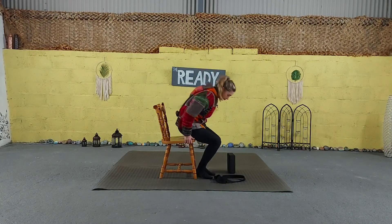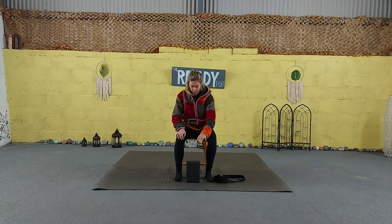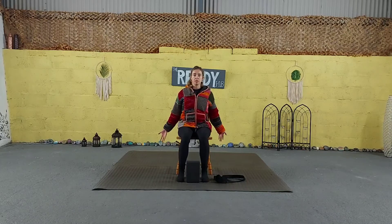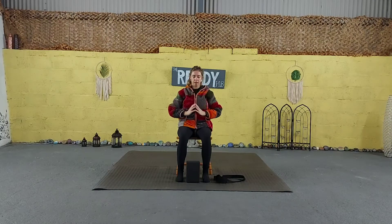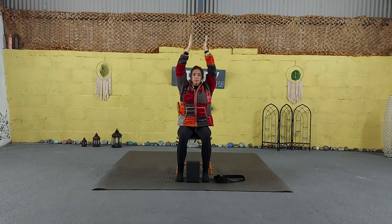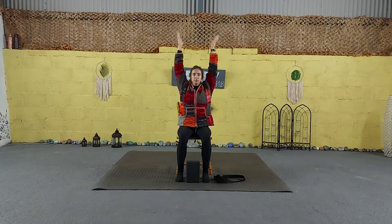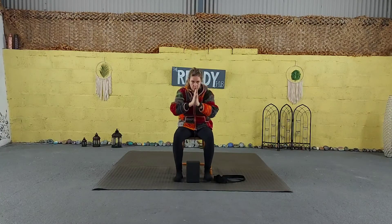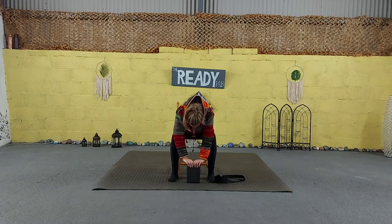Inhale, coming back to centre. Exhale. We're going to bring our block in front, just down between the legs. Sitting nice and tall, we're going to do three deep inhales to reach the arms up, bring your palms together, exhale and back down. And on this exhale, we're going to gently come to fold forward — bringing both palms down towards the block. Inhale to lengthen the spine and look forward. Then exhale to fold, dropping the crown of the head towards the mat. Hold here for a few breaths.